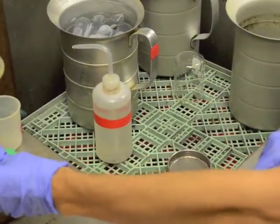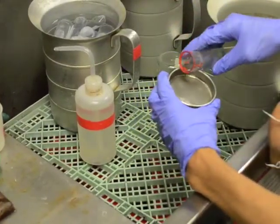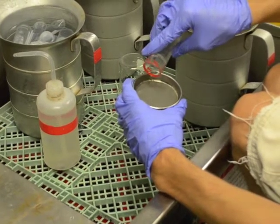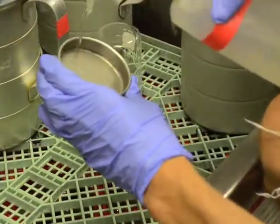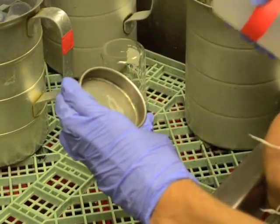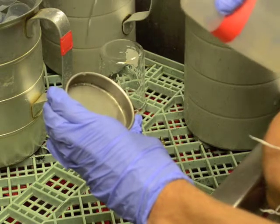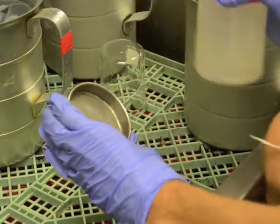After the second centrifugation, pour the contents of the tube onto a wettened 500 mesh sieve. Rinse away any excess sugar water. At the end of the process, you should see a fine line of eggs at the bottom of the sieve. Transfer the contents of the small sieve into a wettened 50 ml tube.